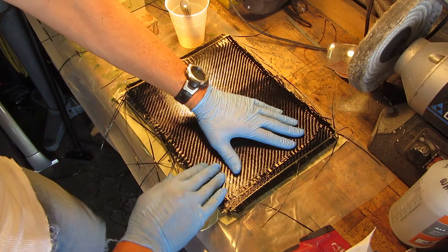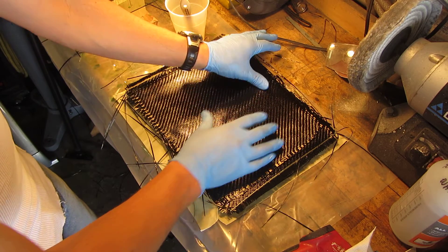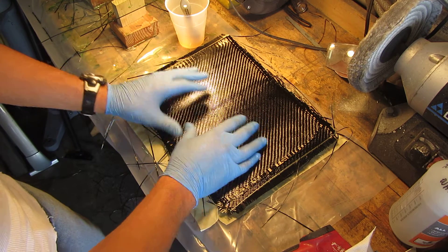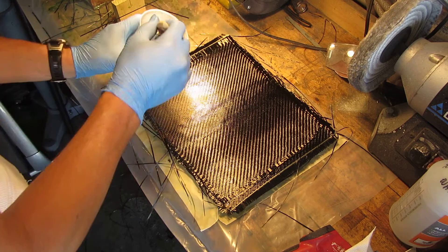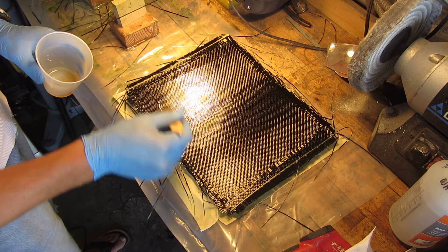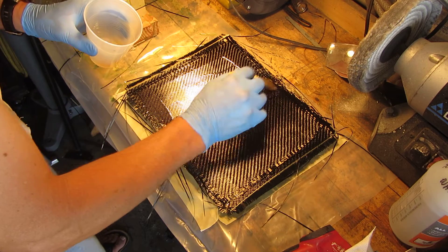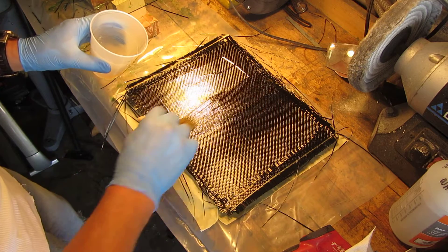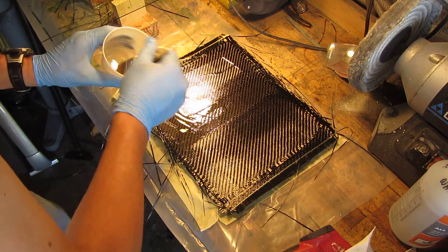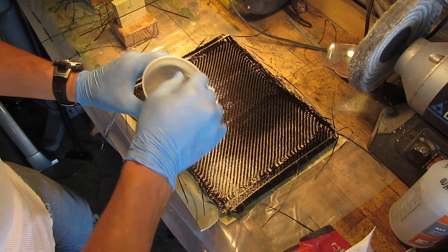Carbon is expensive. This particular roll I got from U.S. Composites as usual, and second-assortment or discounted fabric goes for just under $30 per roll. Each sheet is a yard long, so there's easily $60–$70 in this plank. As you get better and work at it more, you also find ways to save a little money.